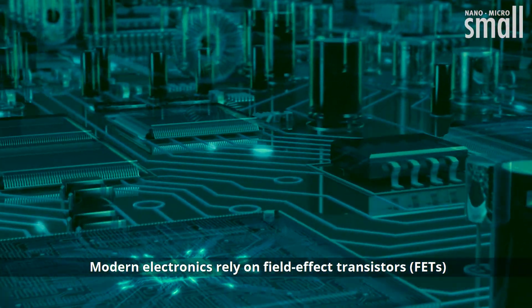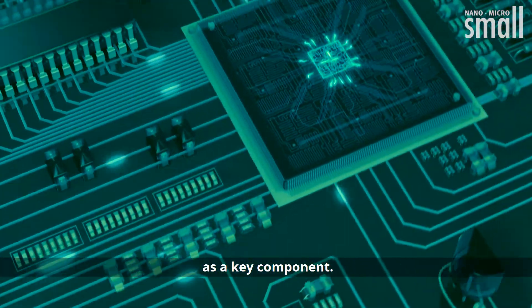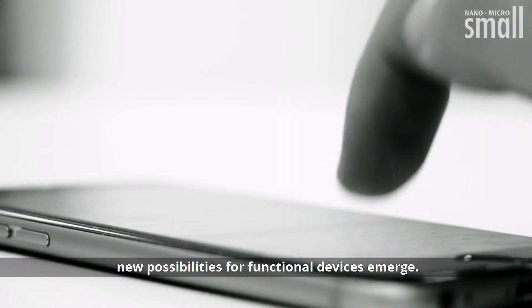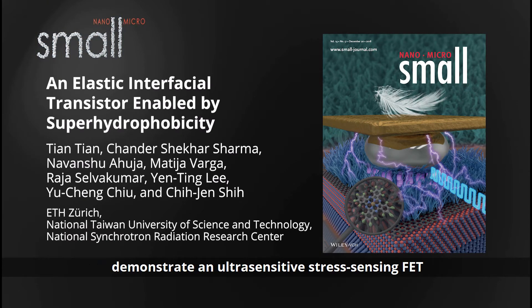Modern electronics rely on field effect transistors, or FETs, as a key component. By incorporating mechanical responsiveness into transistors, new possibilities for functional devices emerge. Professor Qi-Zhen Shi from ETH Zurich and co-workers demonstrate an ultra-sensitive stress-sensing FET enabled by deforming liquid metal droplets on superhydrophobic semiconductor nanowires.